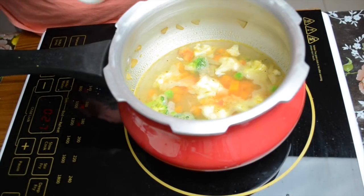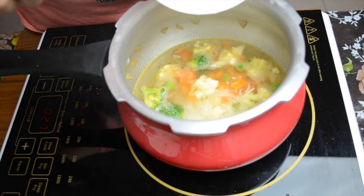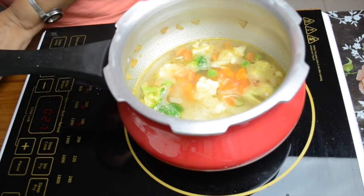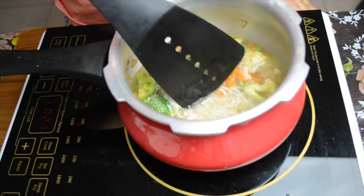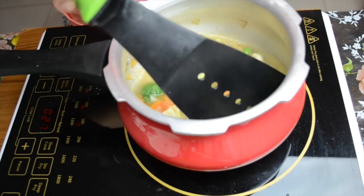Now we have to boil this. We will close the lid for 2 to 3 minutes. First we have put the chawal here — I have used chawal. If you want, you can cook it along with the chawal.